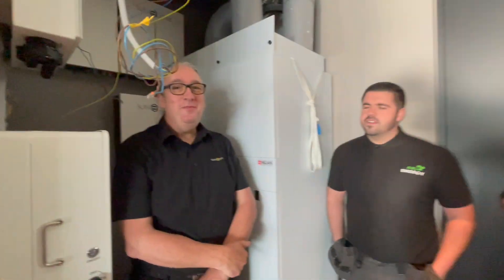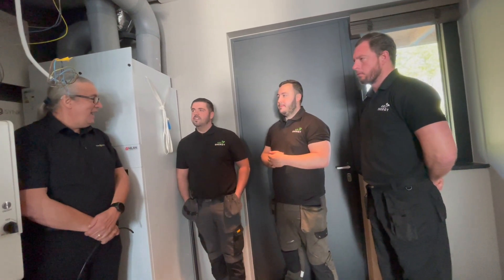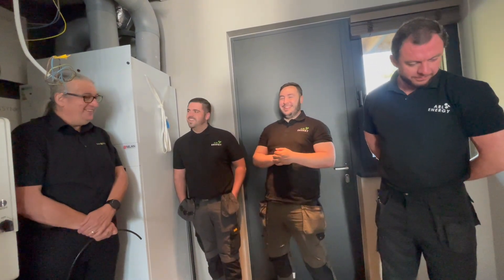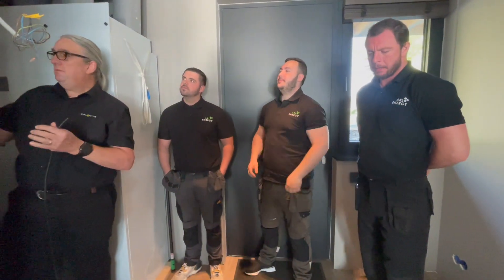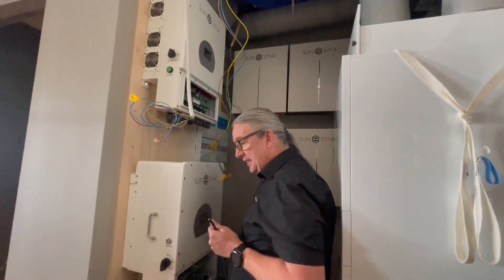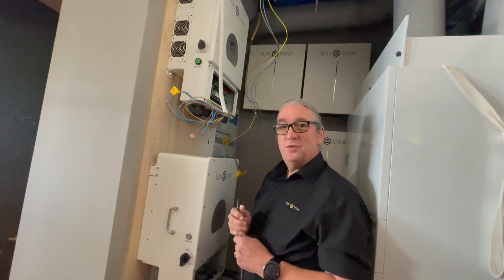I'm going to leave you guys — the team from ARL Energy are actually going to do the installation. I'm just giving them guidance. There's quite a bit of heavy lifting, especially the batteries and moving the inverters. Tomorrow we'll look at the wiring: move the inverters, Eric's going to get some trunking, mount the isolators, and wire everything in. There's a lot to do.